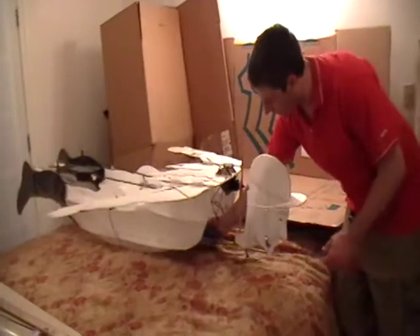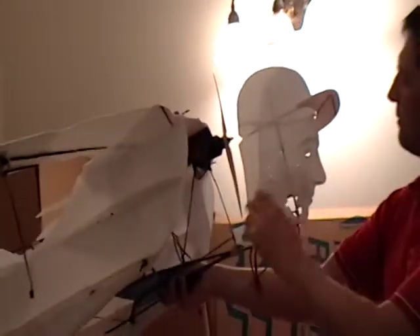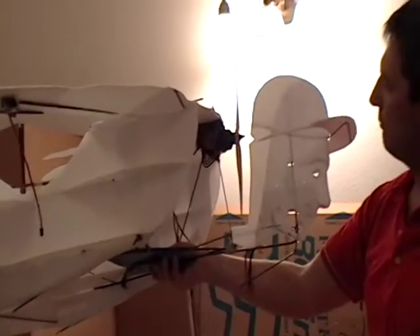A couple other things I've got going on: you can do custom face shapes. If you do a custom face shape, you can cut this up under here and make it look a little more realistic.